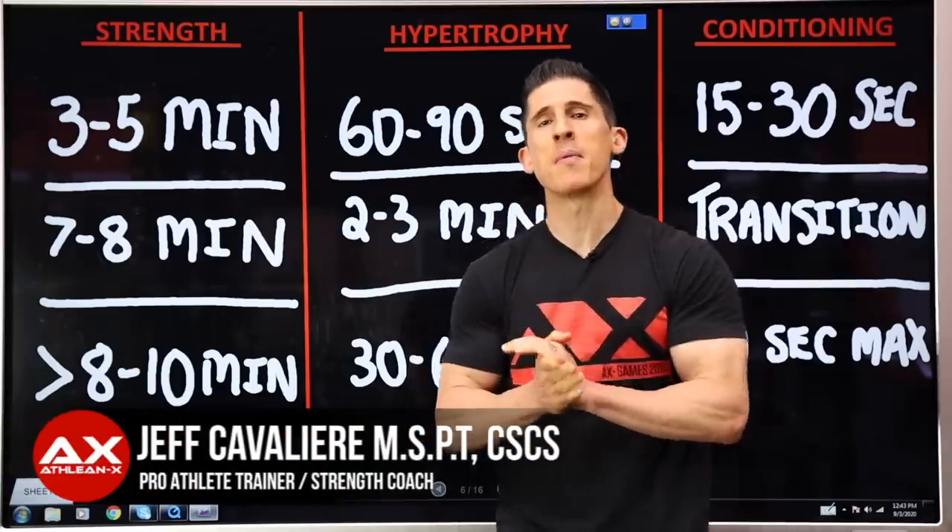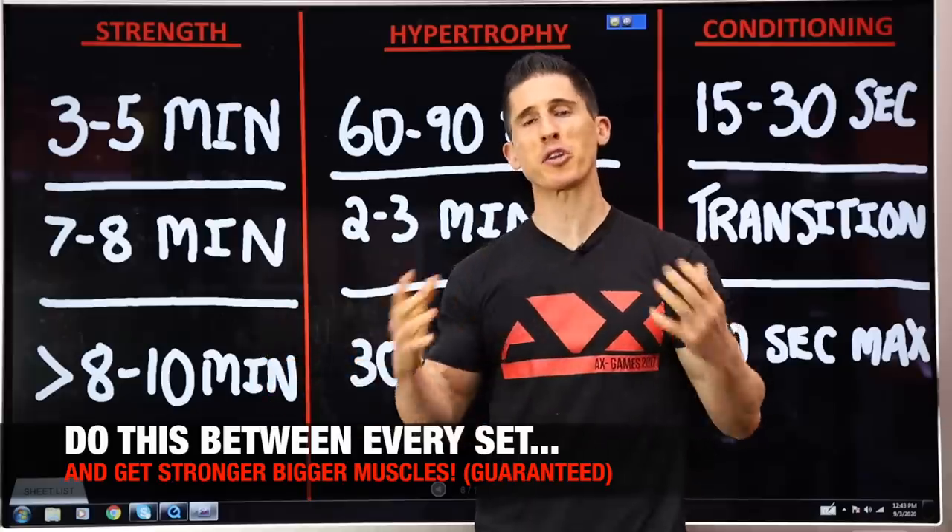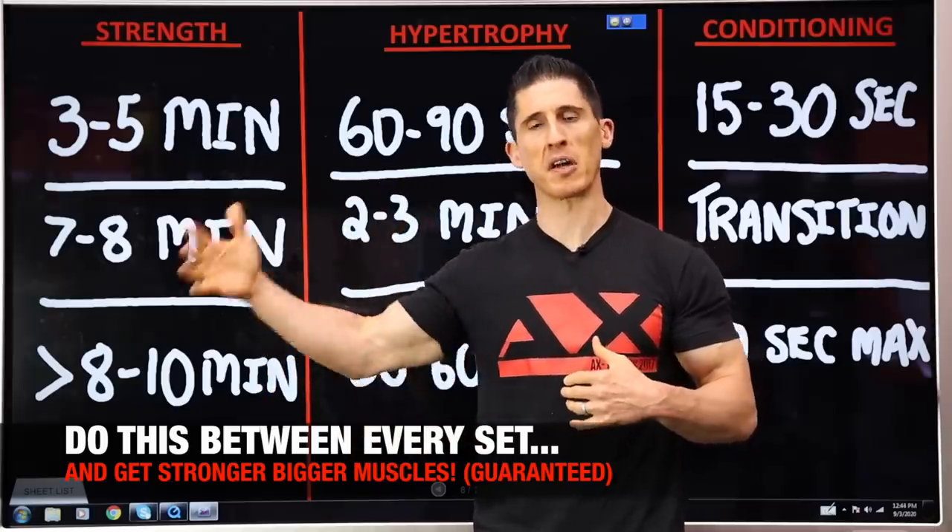What's up, guys? Jeff Cavaliere, ATHLEANX.COM. Today I'm going to show you something you can do between every single set, no matter what you're training for, to get better results from your workouts.